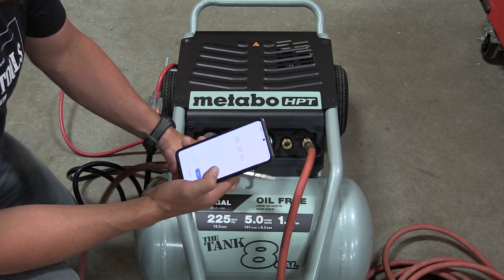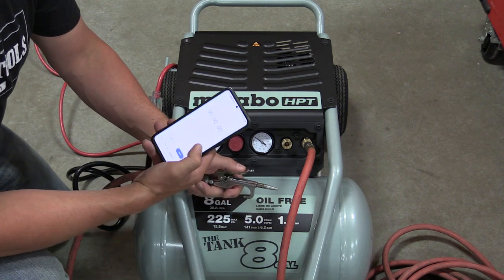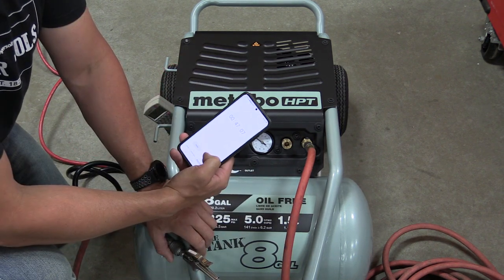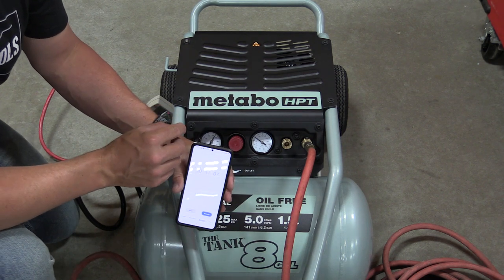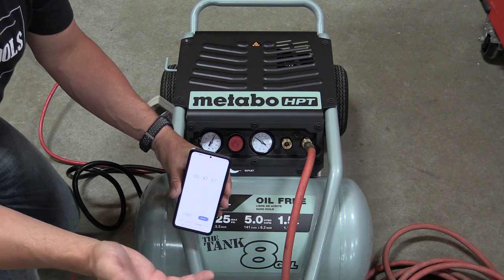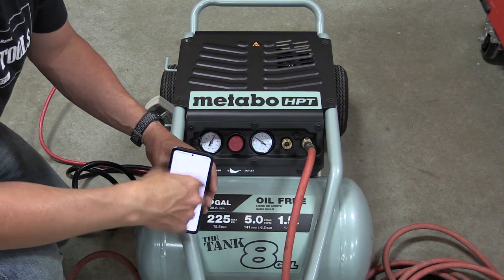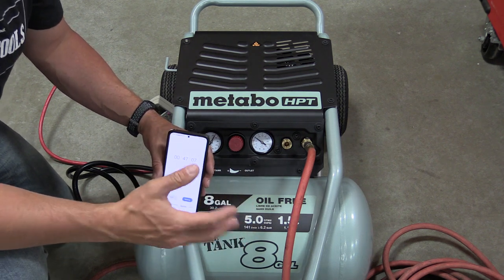We're going to test its recovery time now. We're at 220 PSI and we'll use this hose to drop down and see how long it takes to recover without use. It took 47 seconds to go from 175 back to 225. If you're going to use this at 90 PSI, which most nailers are going to be, you're never even going to get to the point of dropping in pressure, which is absolutely perfect and one of the nicer benefits of having a 225 PSI tank.